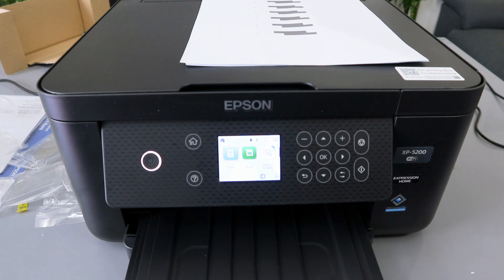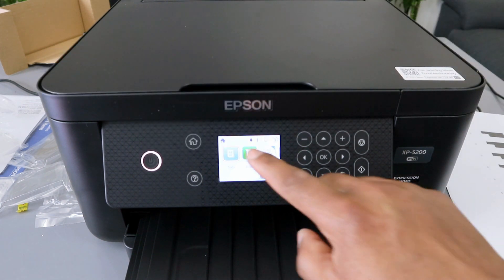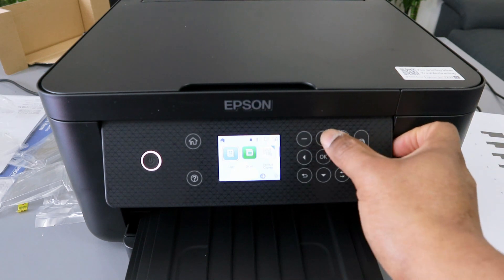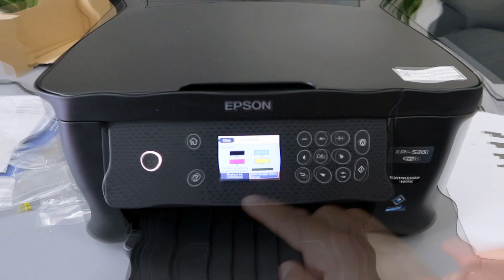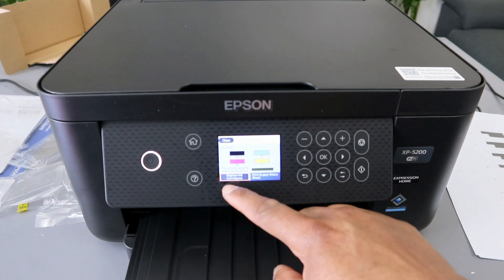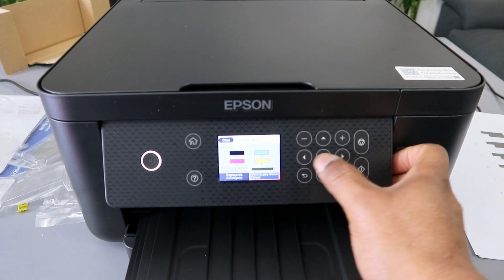Hey guys, I want to show you how to quickly remove the ink cartridges or replace the ink. Go to the ink image on top, use the up and down arrow to select the ink image, then select okay. Scroll to the side using the left or right side button to go to replace ink, then select okay.